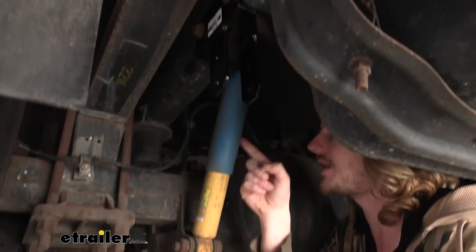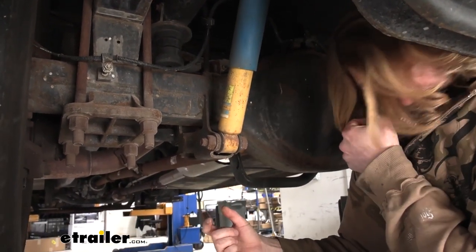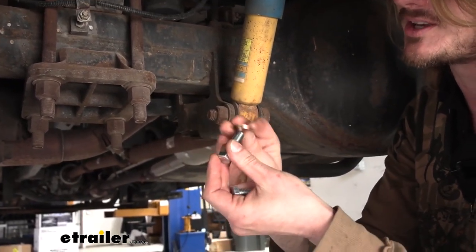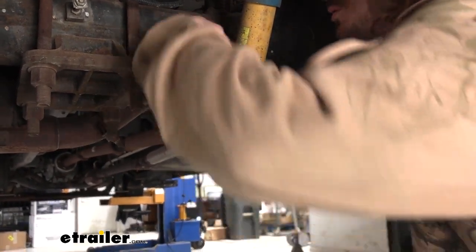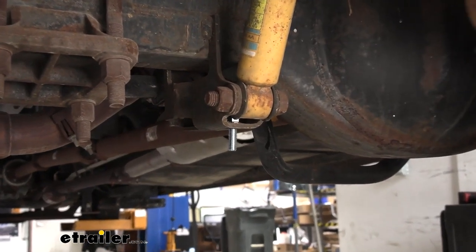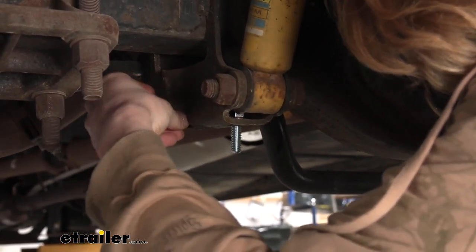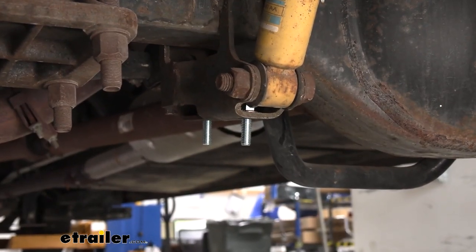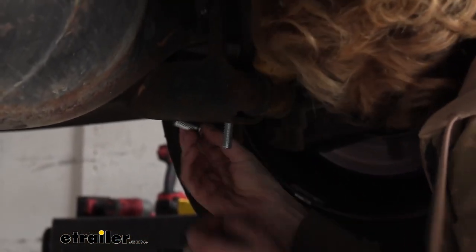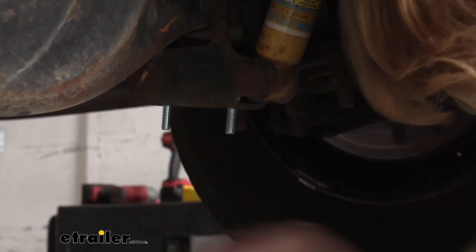Now underneath the vehicle at our shock, the mounting portion here at the bottom just underneath the axle has holes in the bottom of the bracket. Take the smaller bolts from your kit - each one gets a washer - and drop them down through those holes until they poke out the bottom. There's also an opening on the side if you need to feed them in that way, whichever is easier. Do the same thing on the other side as well. Those bushings with the caps on them are what will attach to these bolts.